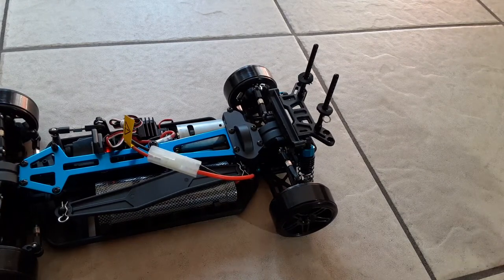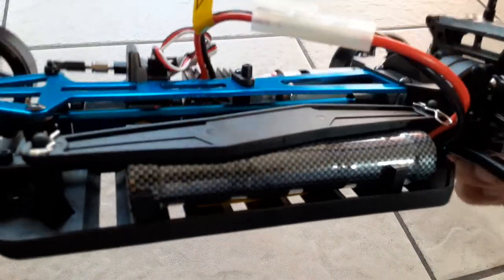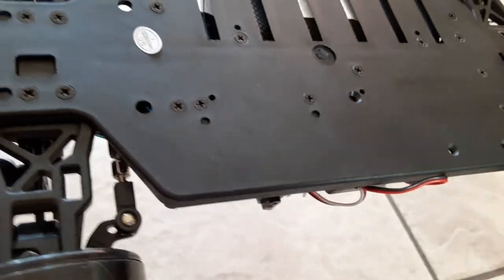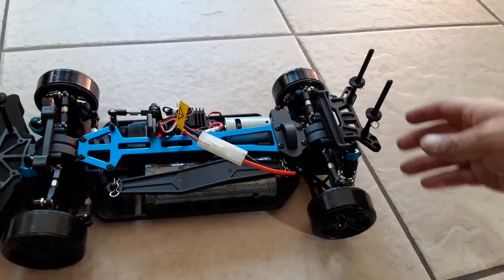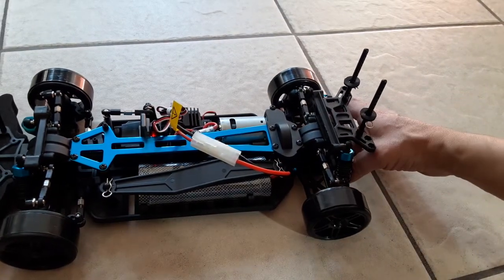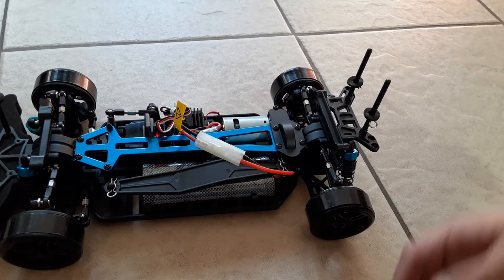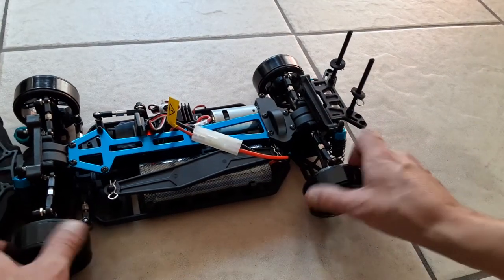Let's take a long look real quick at the RC. Very nice guys, very nice. When I saw these on YouTube they always looked okay, but there was always something that didn't look right. I think it's because it doesn't have a rear bumper. But now that it's in my hands, it actually looks and feels really good - it looks like a quality product.